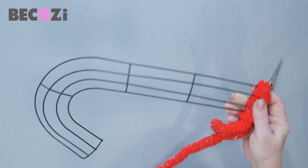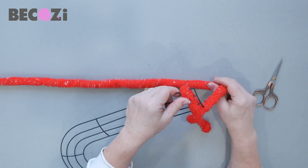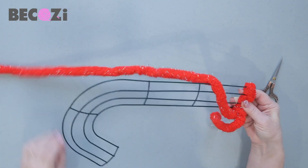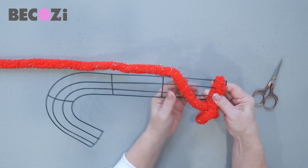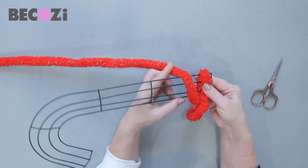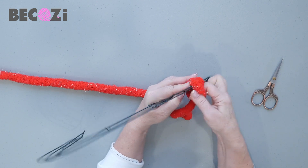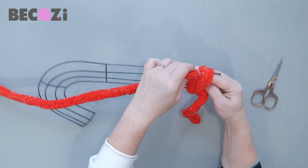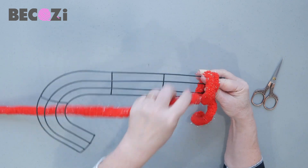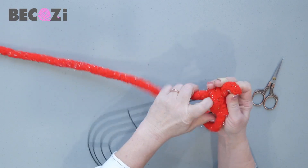To secure it on the side so it wouldn't be falling, we will do the following: we will make another stitch first. Place the yarn like that. Now take two strings together and then take this next string of yarn and pull it through two.